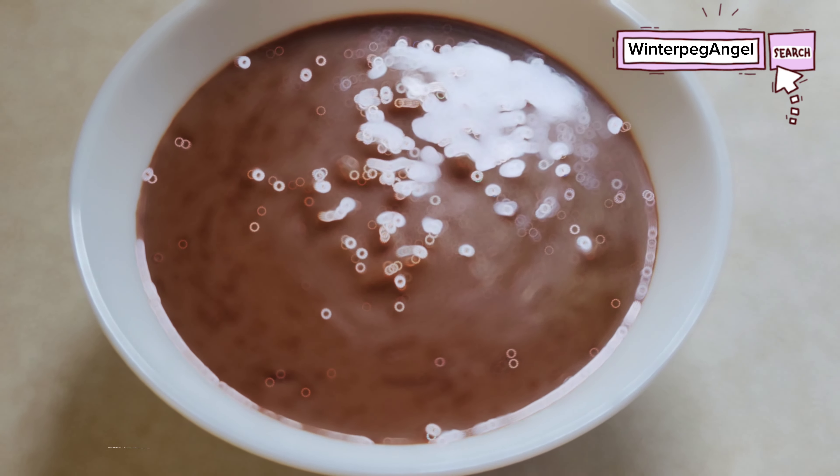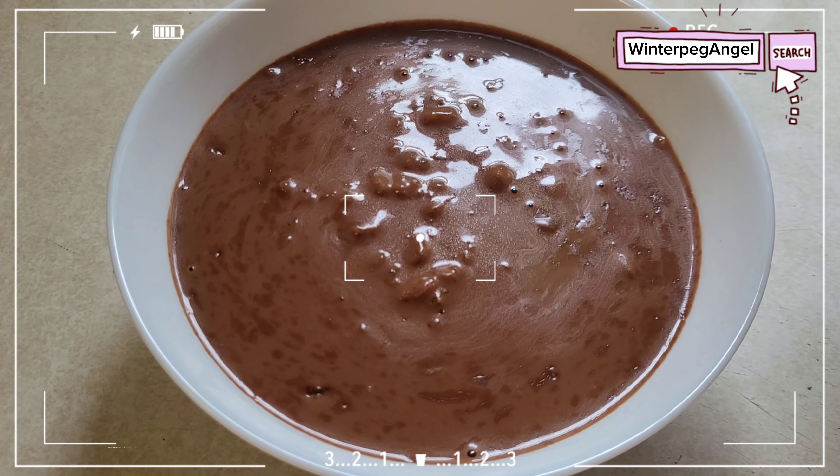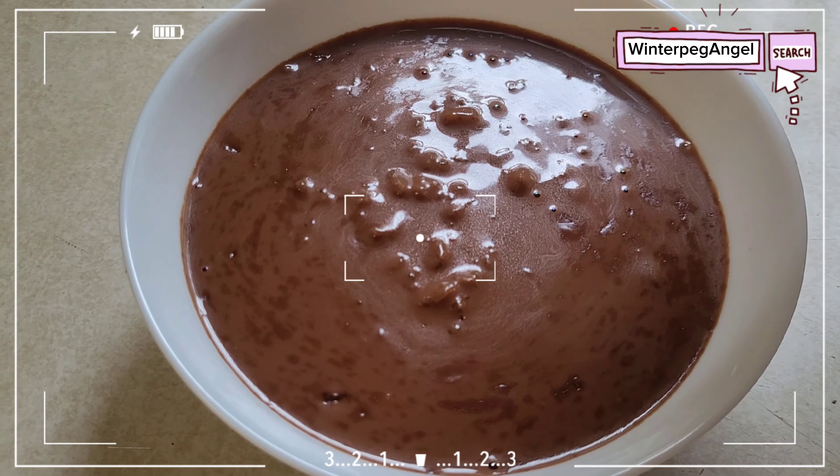Make Champorado your breakfast choice. A cocoa and glutinous rice base dessert served with evaporated or fresh milk in the Philippines.